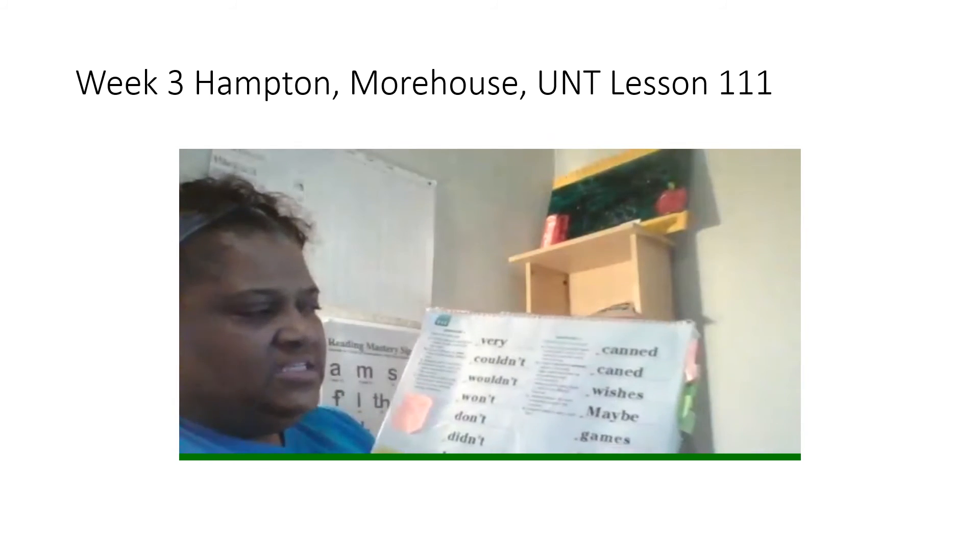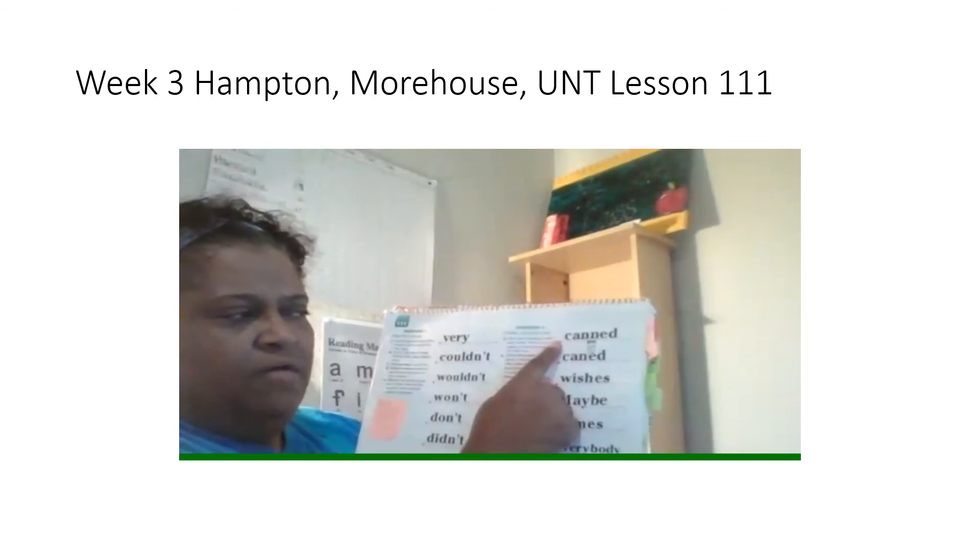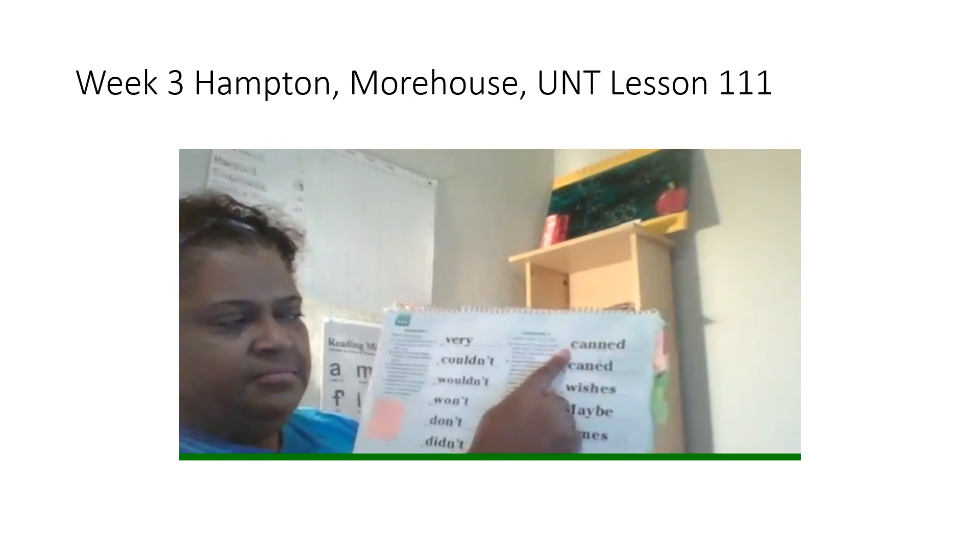Alrighty, my friends. These words in this column — first you're going to spell them and then you're going to say the word. First word, spell it. Get ready.